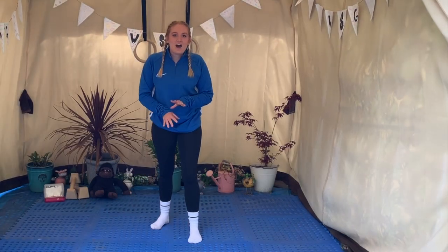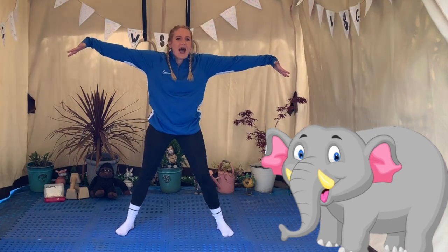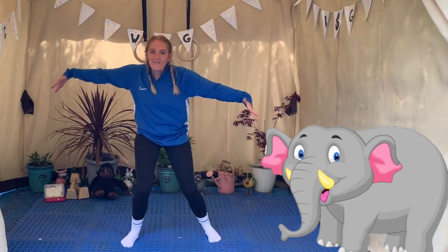That was brilliant, well done. The next animal we're going to be is a really big elephant. So you need to be as wide as you can be and you're going to stomp your feet like an elephant. That's it — who can be the loudest elephant?